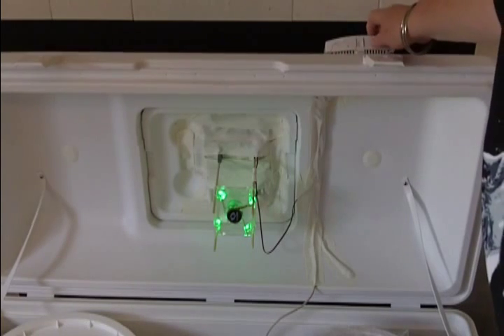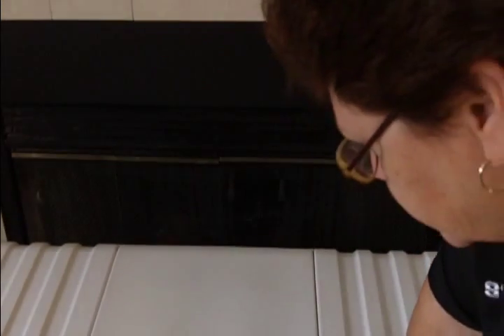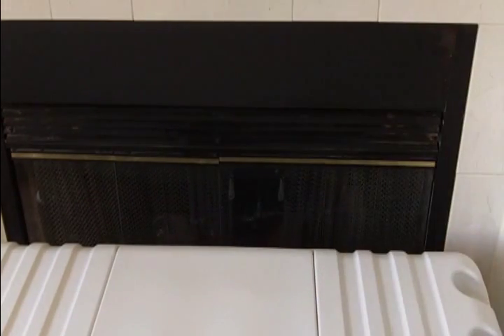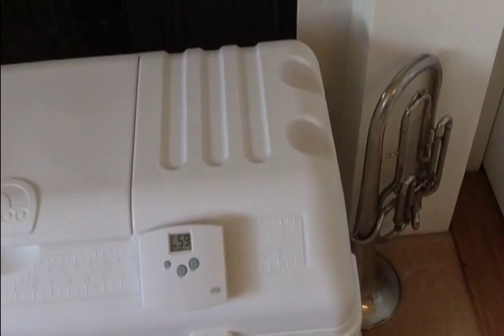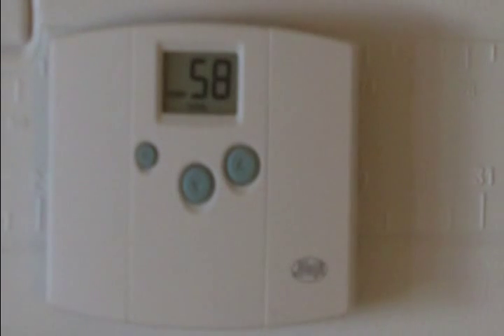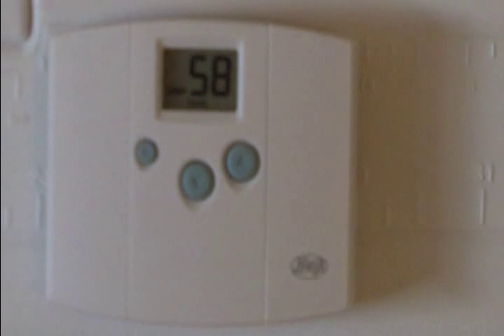The holes are covered with nice secure white tape for protection. There you have it. Since I opened the lid, the thermostat is now reading 58°F.